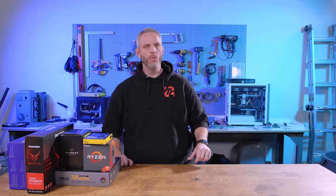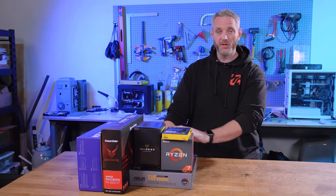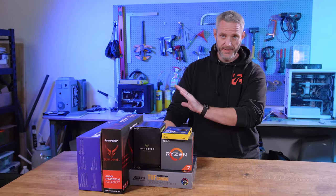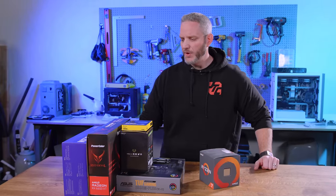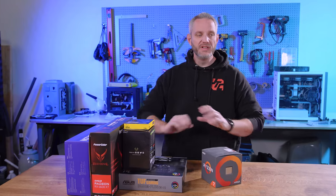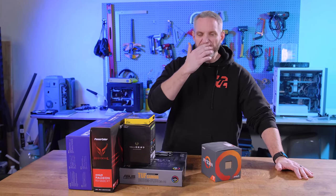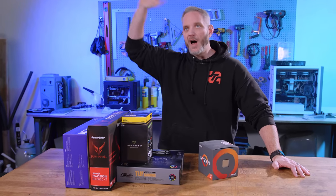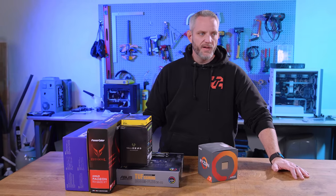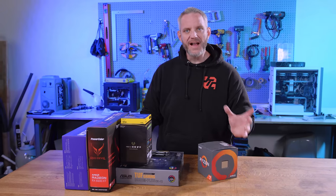I'm dubbing this the 2021/2022 sensible build. The parts here aren't anything completely crazy, but they're certainly a build anyone would take home and be super excited about. I want to show with this build that you don't have to mortgage your house or deplete your bank account — there are still great parts out there that don't require top-of-the-line expenditures. YouTubers like myself get sent the best all the time, but that's a little disconnected from reality for most people.